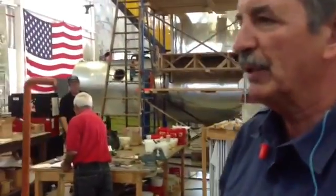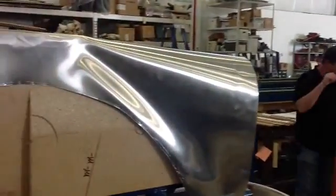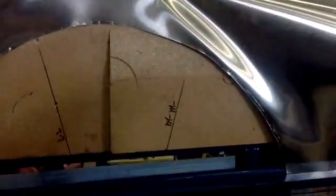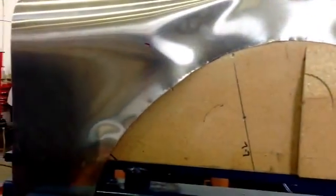We're forming the wingtips on a horizontal stabilizer, and this is a mold that we're using that I fabricated. We're actually using this to stretch and form these wingtips.